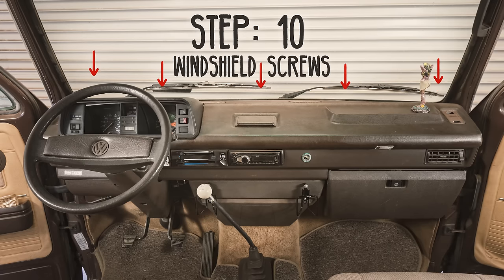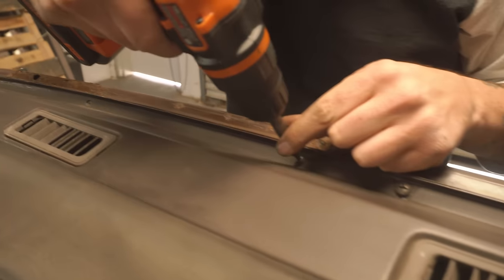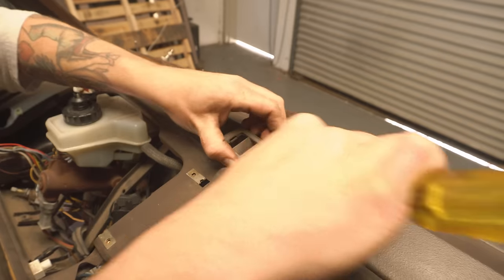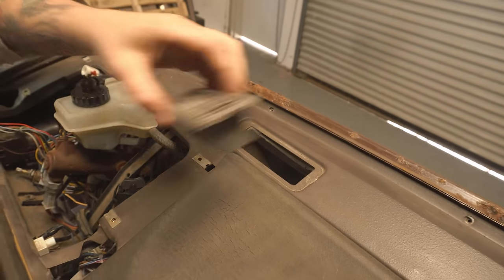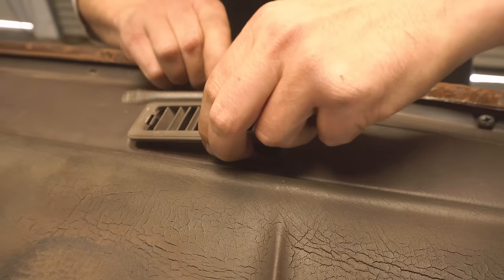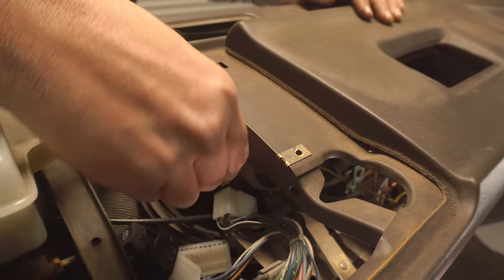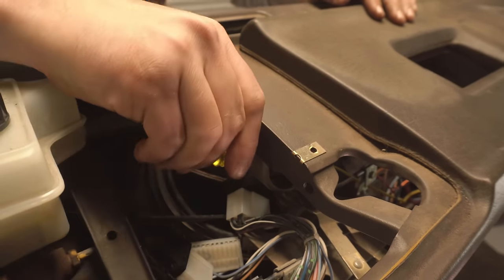The last thing you need to do is remove the smaller Phillips head screws along the dash — not the larger ones, as the larger ones are for your windshield wiper motors. Also remove the Phillips head screw holding the arm of the thermostat control levers.